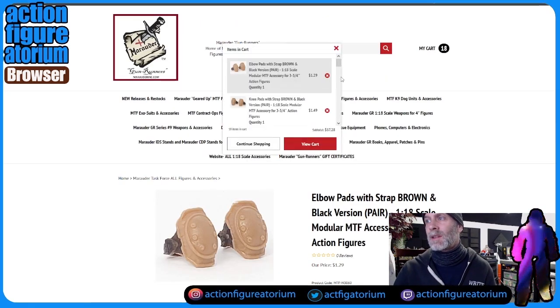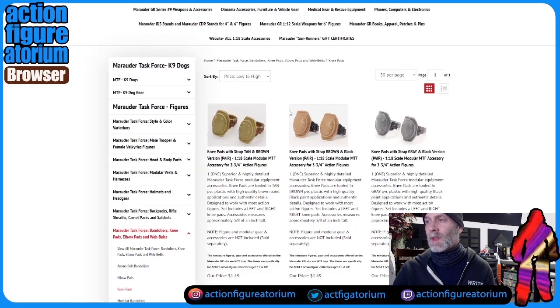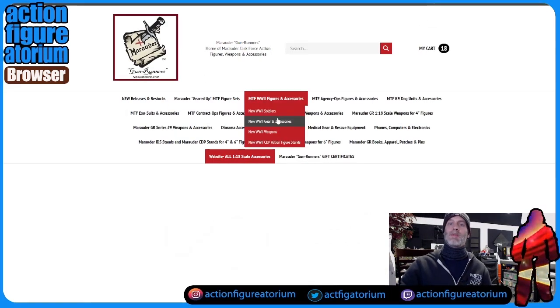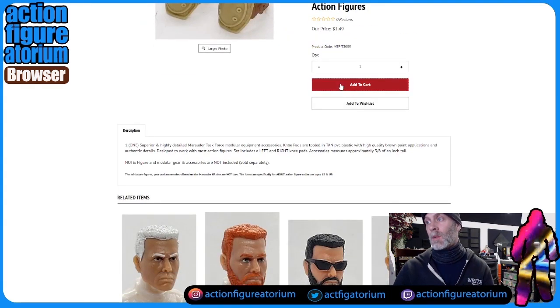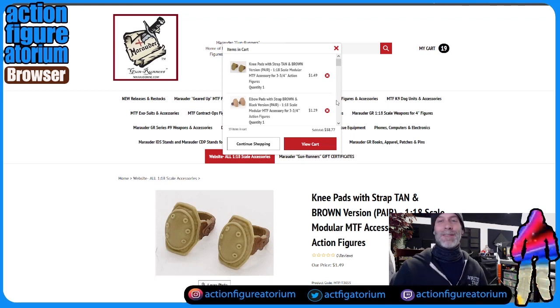Let's add that to cart — $57.28. We're going to get one more knee pad for the middle girl in dark brown; she's going to have one too, and we'll end up with one leftover. If we make another sniper down the road, she can have it. Our total is $58.77 and I am done buying. This is all we need — don't need anything else.